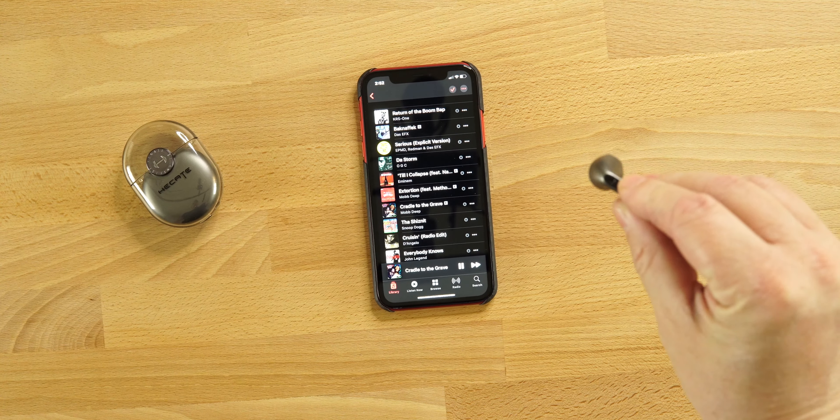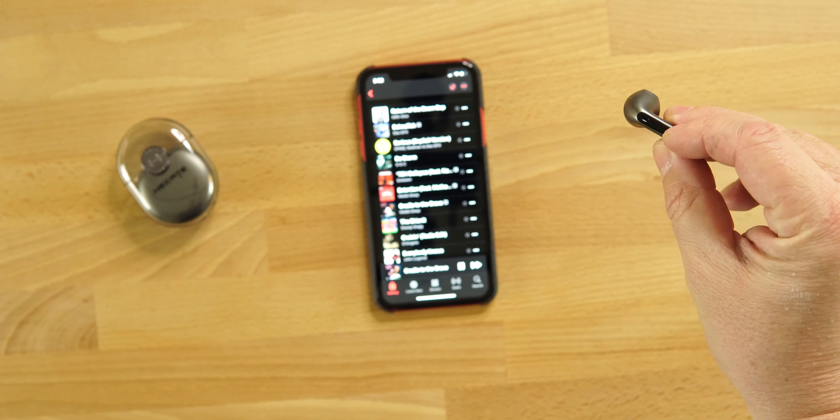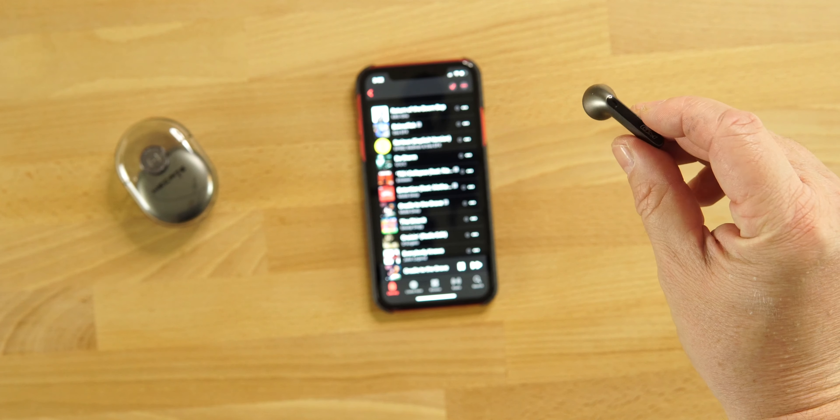The touch controls have no volume control, which is unfortunate. Double tap the right earbud to pause or play and answer/end calls. Triple tap the right earbud to scroll between gaming mode and music mode via a voice prompt. On the left earbud, double tap is also play/pause, and triple tap toggles ambient sound on and off.